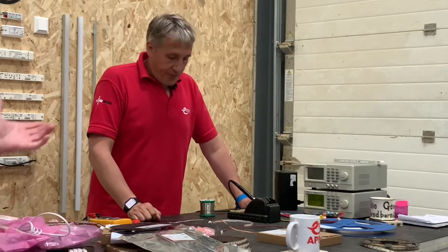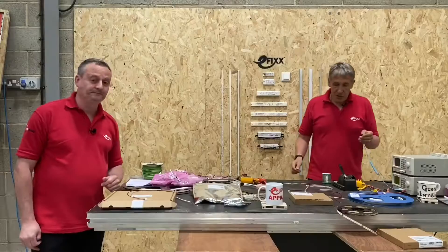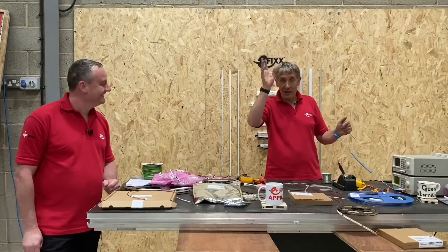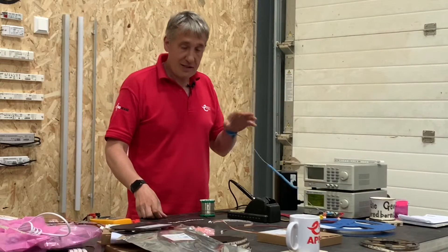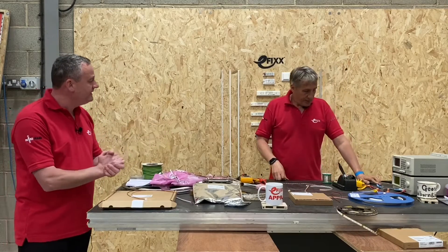Before we start, you can see I've strapped myself in — I've basically connected myself to earth. We've got another video that talks about that, but it's just to minimize the chances of static electricity damaging the LED tape.